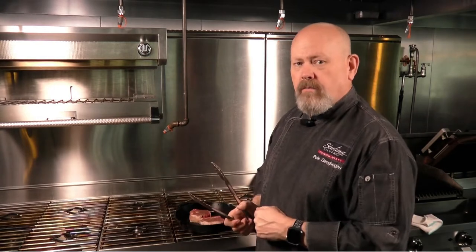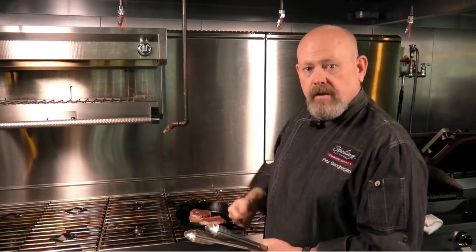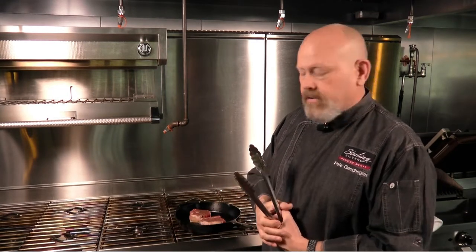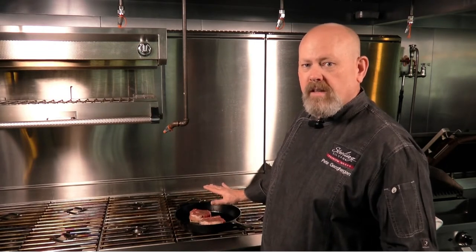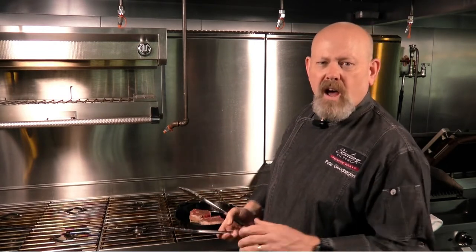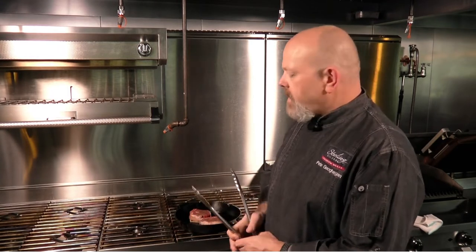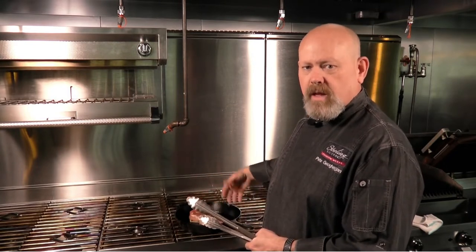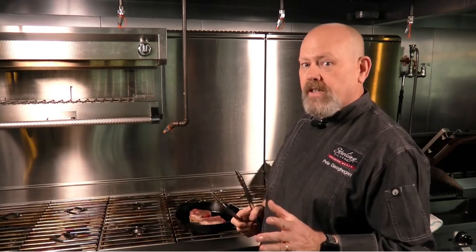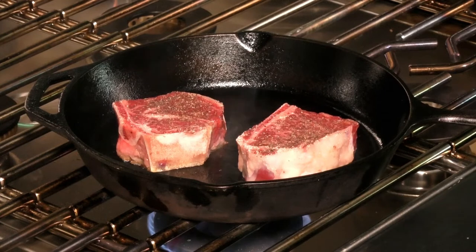Then I'm going to flip them over to the other side, hit them with some butter, some herbs, some garlic — we're going to do a little basting on them. You can do this on the cast-iron skillet the whole way through if you want, which would probably take around 12 to 14 minutes. These are one-and-a-half-inch cut steaks. Or what I would do is get a beautiful color on both sides, get a little bit of that flavor going, and then finish it in the oven.